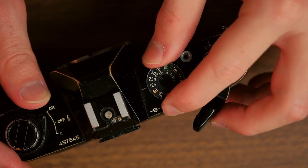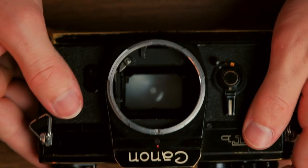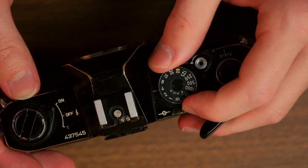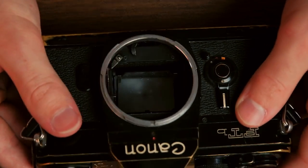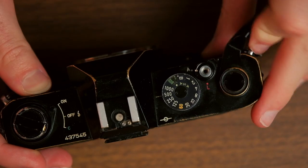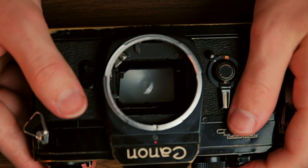Shutter speed is essentially how long your camera is allowing film to be exposed to light. You control this with a dial most likely right on top of your camera. If I set it to 60, that would mean when I took a picture the camera would allow the film to be exposed for one-sixtieth of a second. The two position would be one half a second, and the 500 position would be one five-hundredth of a second. Essentially, the longer your film is exposed to light, the more light it will be gathering, but it can introduce motion blur into your photo so you want to be careful about that.